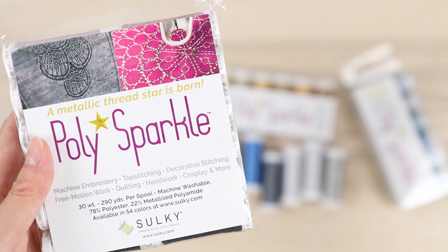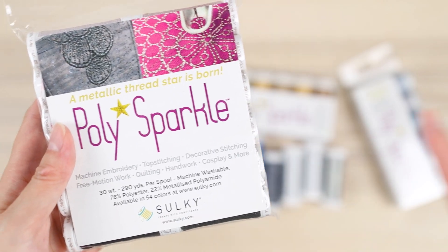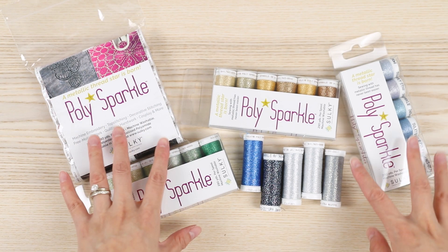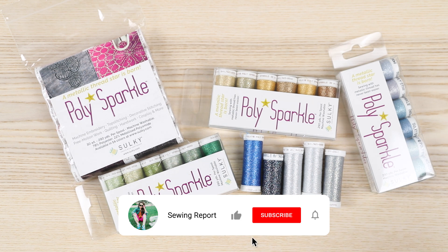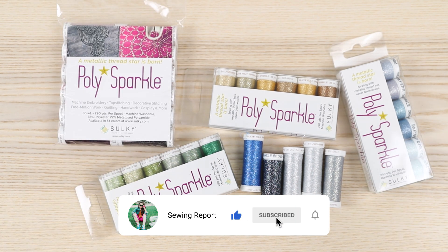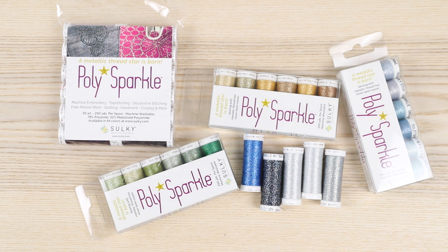I've also linked to the Sulky store down below in the description box if you're interested. This is a really amazing thread — I do recommend it. Again, not sponsored, and I bought all this stuff myself, but they had a great sale. I think I spent about a hundred dollars on all of this. Did I go overboard? Kind of. I have way too much thread to begin with — enough thread for a lifetime at this point. But hey, it is what it is. I'm Jen with the Sewing Report; I'll see you guys in the next video, and remember, whatever you're doing, make it fun.